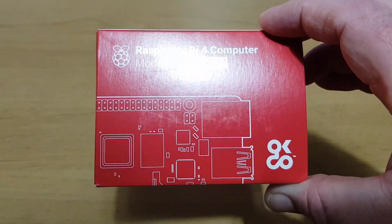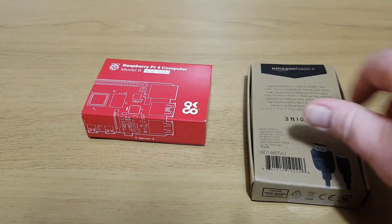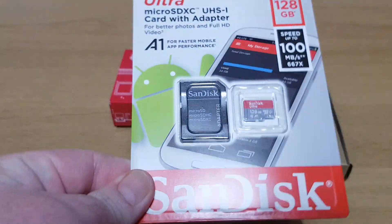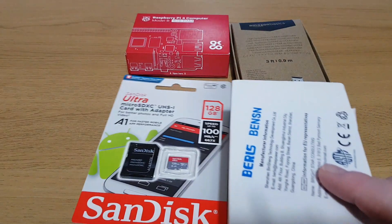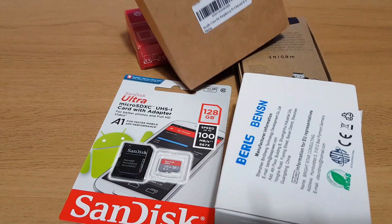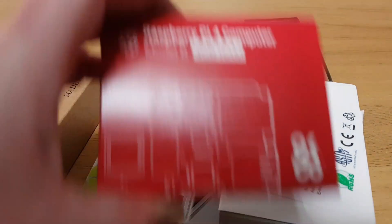I thought what we could do is put it in the case and see how it runs. But you're going to need more than just a Raspberry Pi 4. You're going to need a Micro HDMI to HDMI adapter — that's about £4. You're going to need a decent sized Micro SD card; I've got a 128GB SanDisk one for £14. You'll need something to put your Pi in — I've got this case, I think it was about £7, pretty simple but quite attractive. And then you're going to need a charger, that was about £5. So you're talking about £80 all in if you want to do a Pi 4 build from scratch, though you might have some of these things lying about.